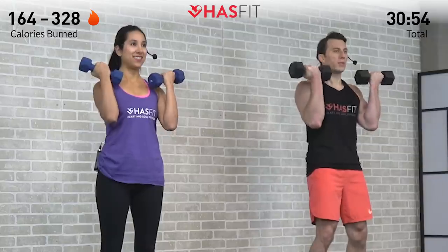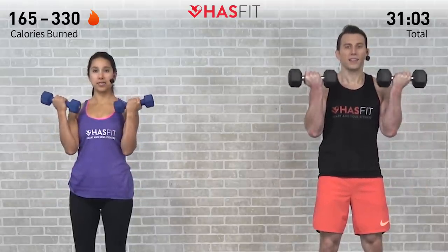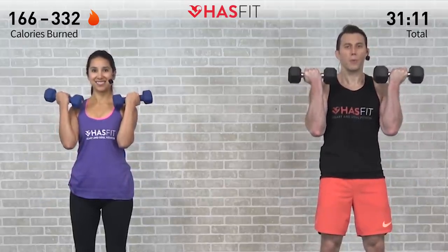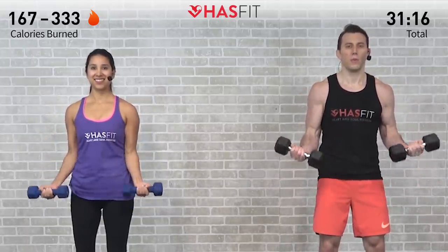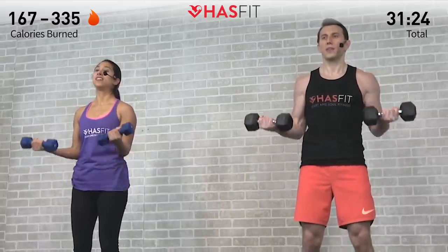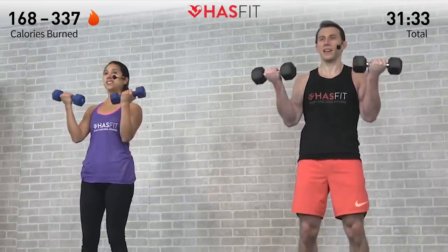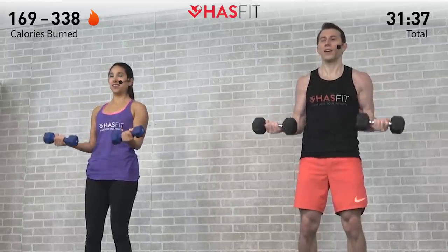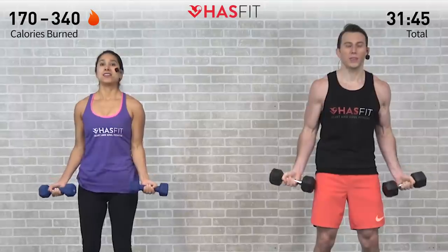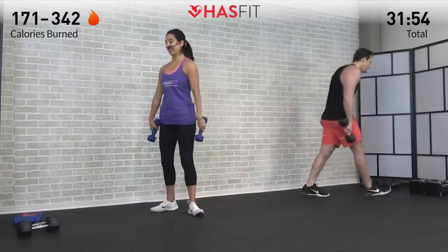Halfway rep — nice and under control. Don't let those elbows flare out; keep them tight and close to the body. Don't stop when it hurts — stop when you're done. Keep grinding through it, one rep into the next. Think about how good it's going to feel when this workout is all done. Ten, last two — make it count. Eleven — and last one, hitting it together, nice and slow. Zero — that's brutal, we like it though.